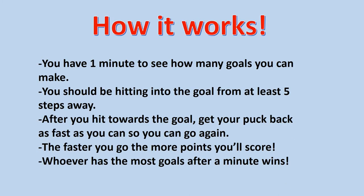Here's how it works. You have one minute to see how many goals you can make. You should be hitting into the goal from about five steps away. After you hit towards the goal, get your puck or ball back as fast as you can so you can go again. The faster you go, the more points you'll score. Whoever has the most goals after a minute wins.